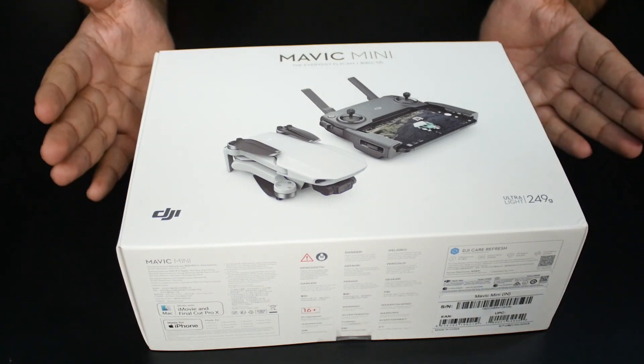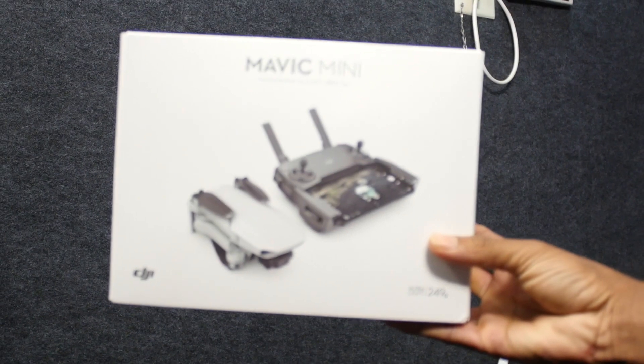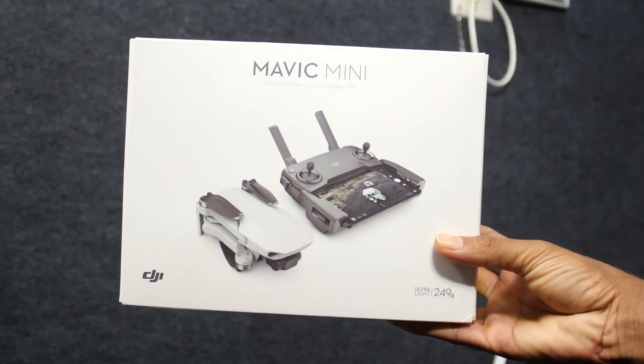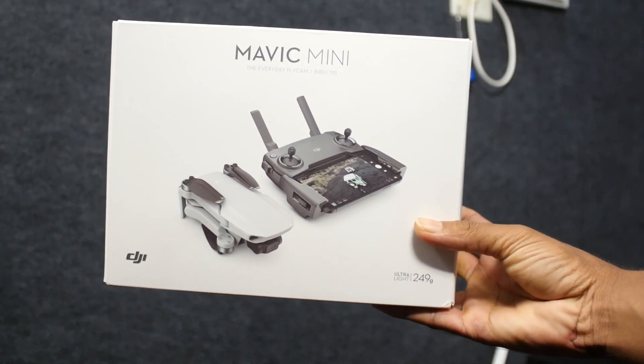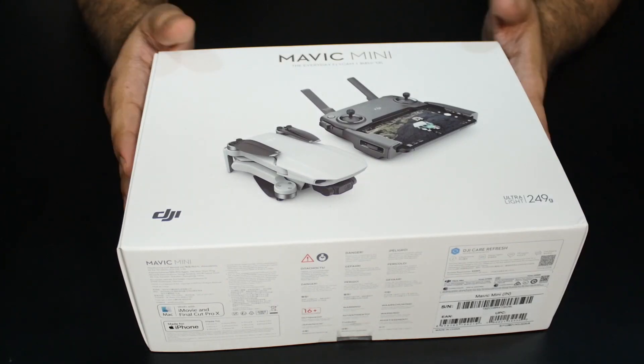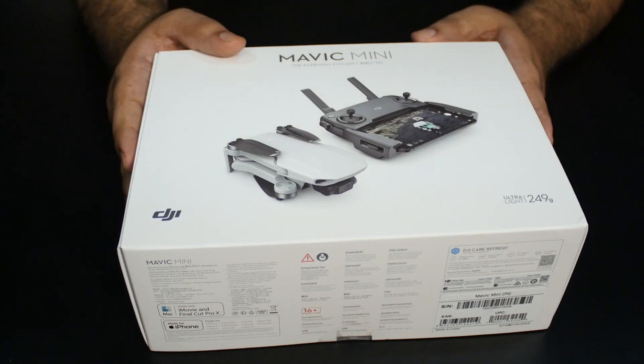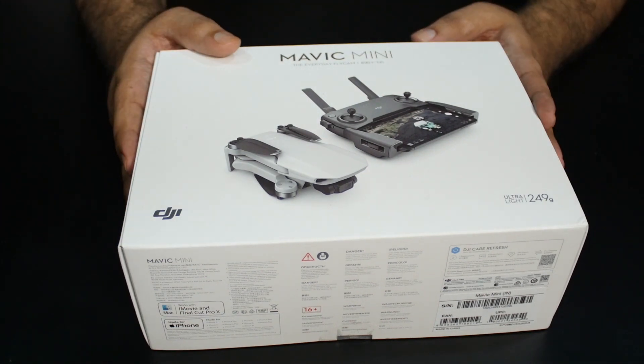Hi guys, Varun here from Phone Arena. Here we have the DJI Mavic Mini, which is one of the smallest drones out in the market. It's been quite a while since it launched — it came out last year — but we finally got our hands on a unit sold in India and we decided to bring an unboxing and fly it around a little bit.